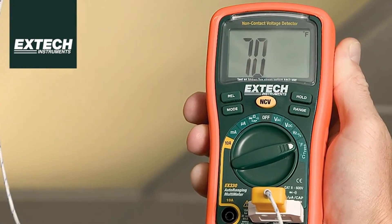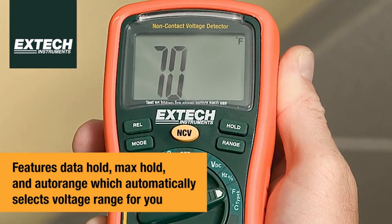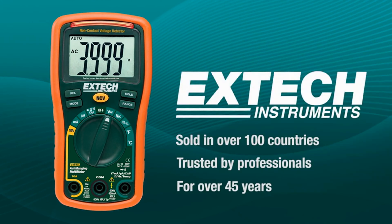Overall, the unit performs as it should, which isn't a surprise to supporters of the brand. However, some reviews state that after a short amount of time, some significant issues with performance and function may arise.